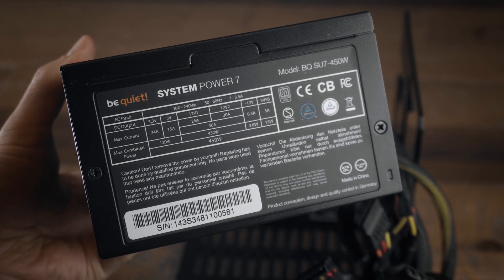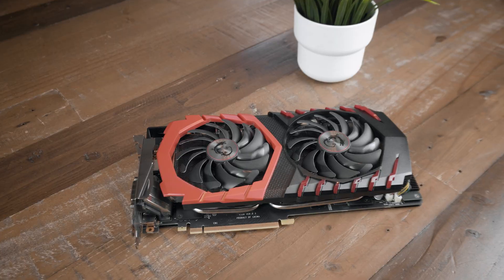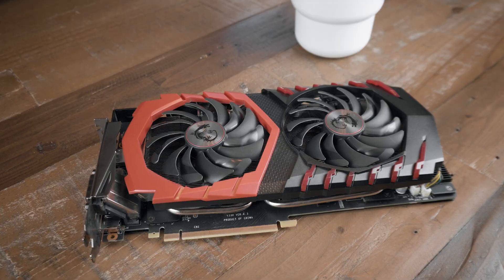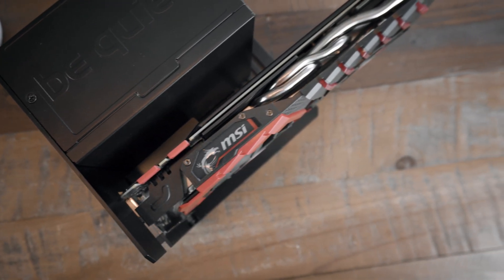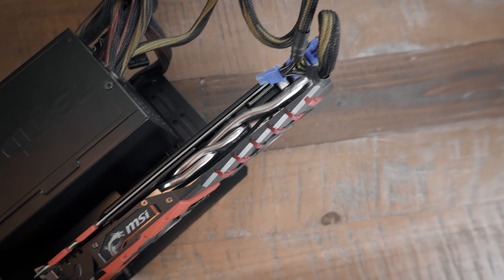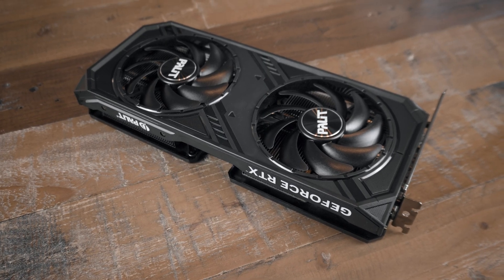For this test I assembled it with a used 450W System Power 7 PSU by BeQuiet, and for the GPUs I used an old MSI GTX 1070 Ti which you can get for as cheap as around $100 or even less used on eBay these days, as well as my personal Palette RTX 4070.